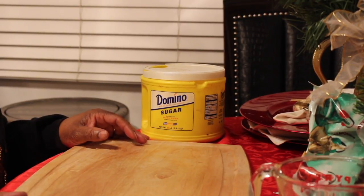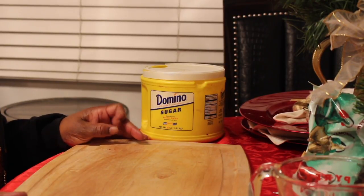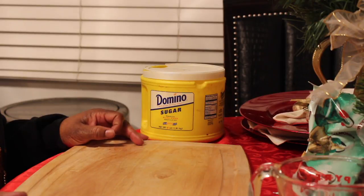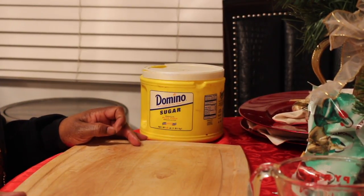Oh thank you, I hope that I can be an inspiration to people who need to be inspired. So what are we doing? We're doing sugar cookies and chocolate chip cookies.